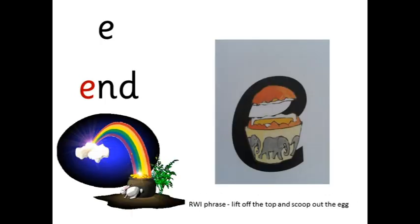E — e-n-d — end. It's the end of the rainbow. Lift off the top and scoop out the egg.